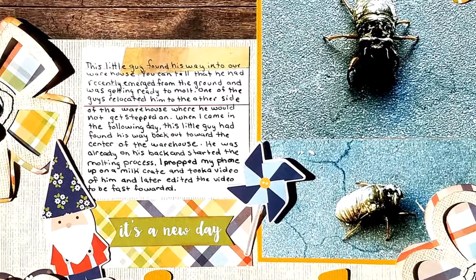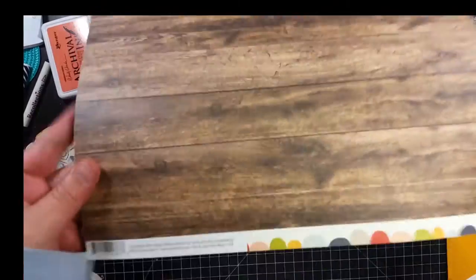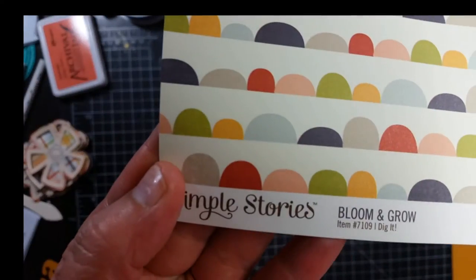Hey guys, it's Becky. I am back with another process video. Today I'm going to be using Simple Stories Bloom and Grow collection for my layout.